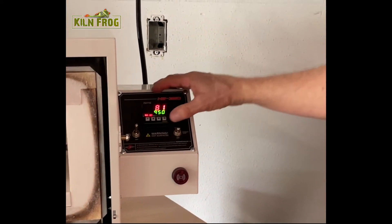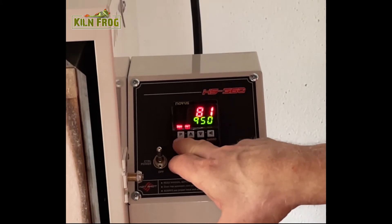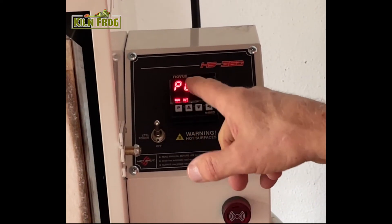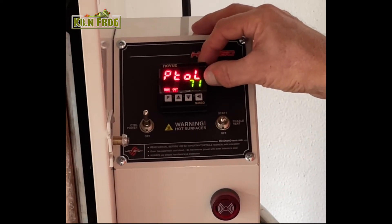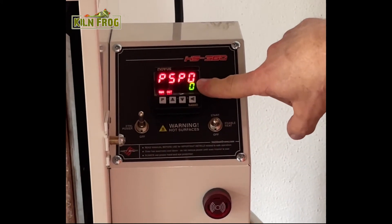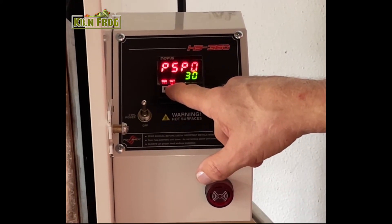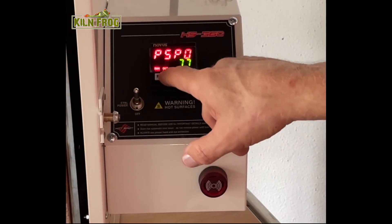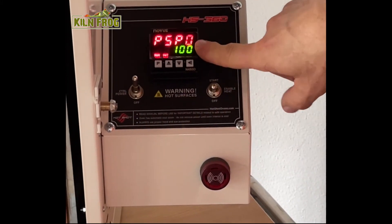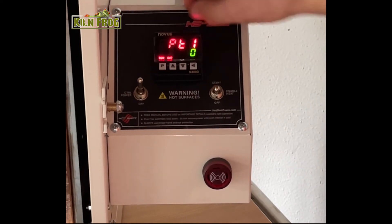Right now it's set to do a multi-segment program and it can do up to nine segments. From the home screen, press and hold the P button — the program button. You'll see the current internal temperature of the kiln come up. Press the program button once and the first number will be your first target temperature. I'm going to use 100 degrees as a starting point. Then for the time, I figured I needed to take an hour, so that's 60 minutes.